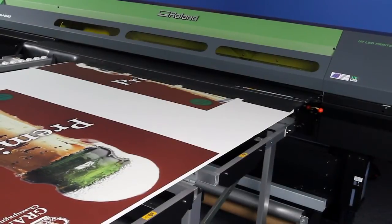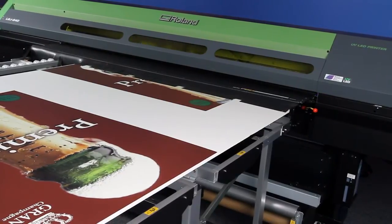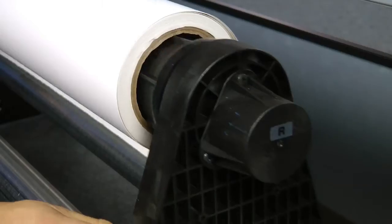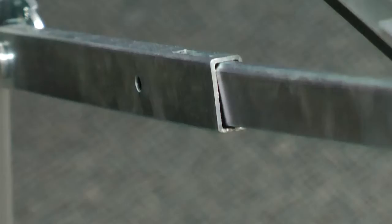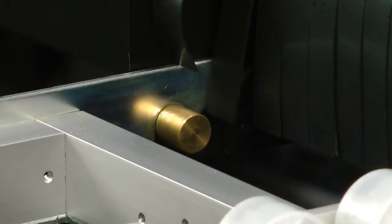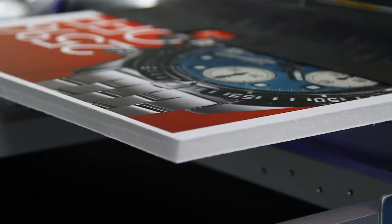As a hybrid printer, the LEJ640 allows you to work with both roll stock and rigid media. The roll-to-roll mechanism easily loads and handles media rolls weighing up to 40kg. Rear and front folding tables set up quickly and easily, supporting flat and rigid materials up to 12mm thick in sizes as large as 4x8ft or 1.22x2.44m sheets.